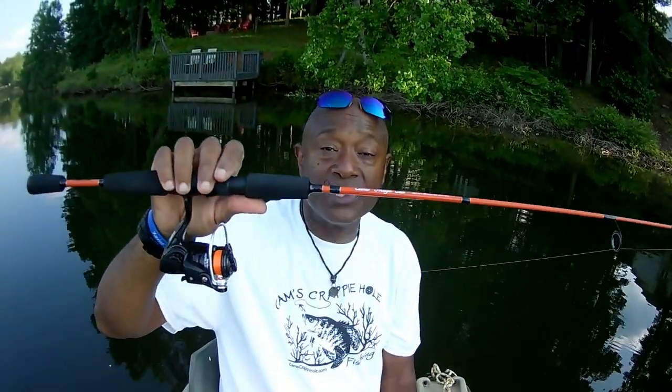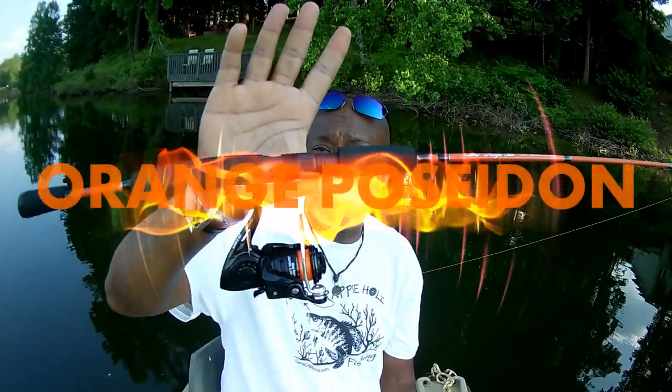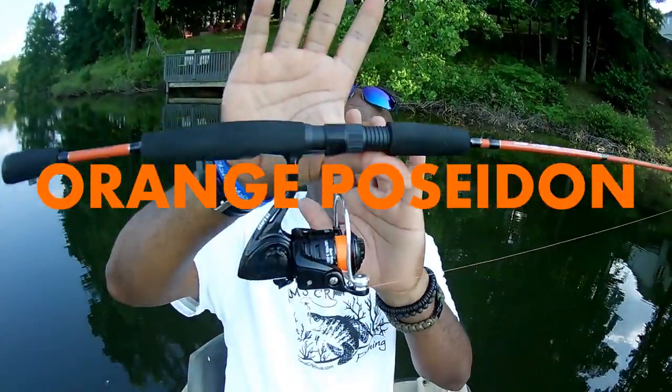Now I'm going to pick up the Orange For Sight — you guys will see me using this with bream too, those shell crackers. A lot of you guys will see me using this same rod and reel for that.